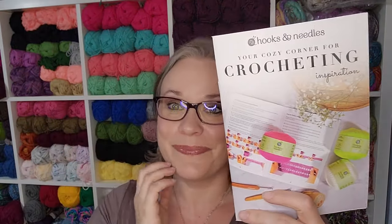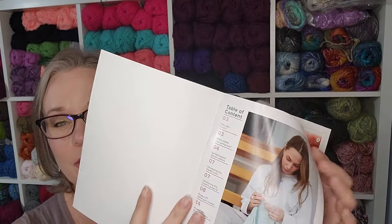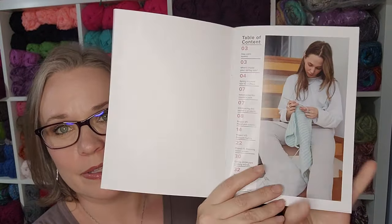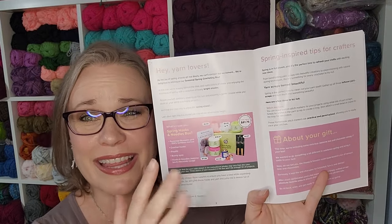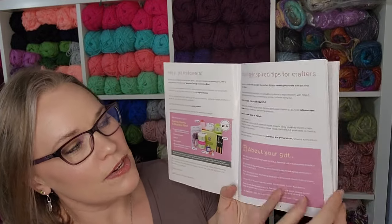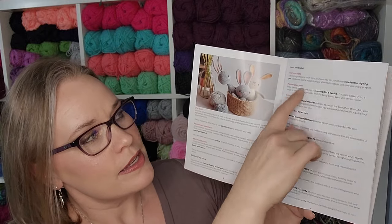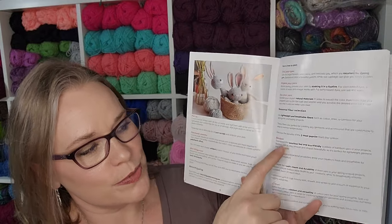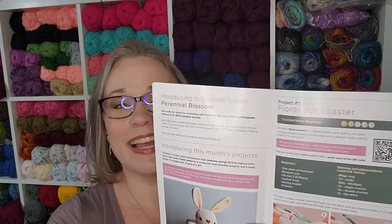In our crochet book — which is once again beautiful — I want to speak to the quality: we have a nice cardstock cover and thick, glossy pages for the pattern book. We have a table of contents, an overview of what's in the box, spring-inspired tips just like in the knitting book, more project ideas, a section about dyeing yarns which I think is really cool, seasonal fibers covering bamboo, linen, and cotton benefits, and then we start introducing our projects. These were so cute.